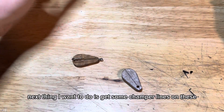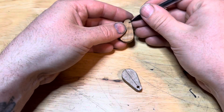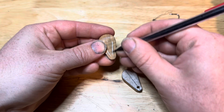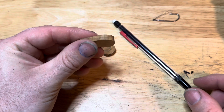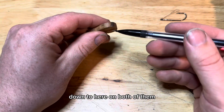The next thing I want to do is get some chamfer lines on these and make them look like actual spoons. I think I'm just going to go all the way down to here on both of them.